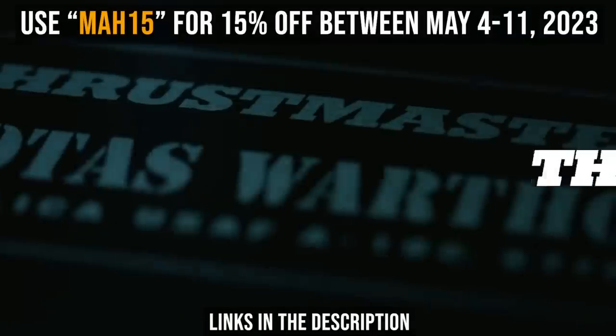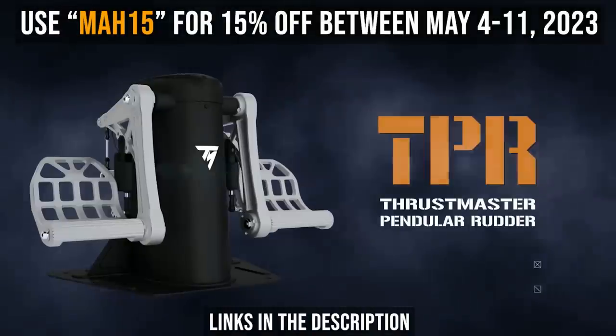This video is also sponsored by our partner Thrustmaster for flight sim controllers — accept no substitutes — and make sure to check out the description for a discount code on quite a few of their fantastic control peripherals.